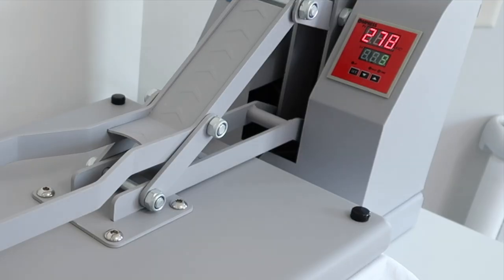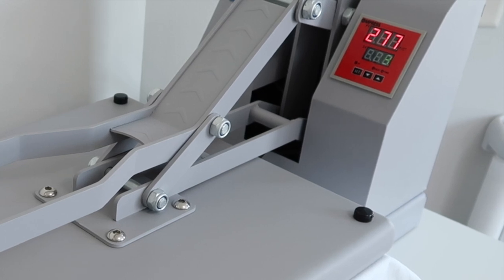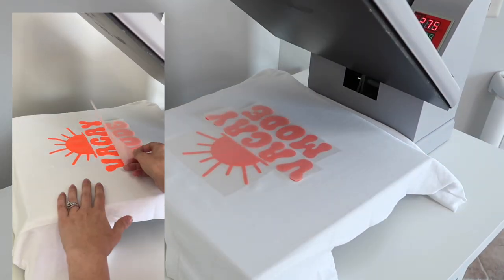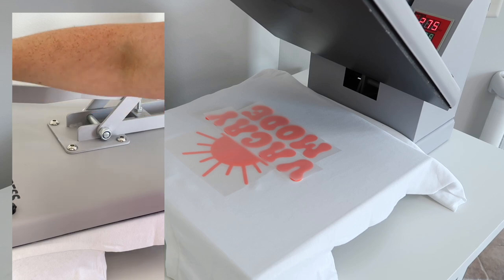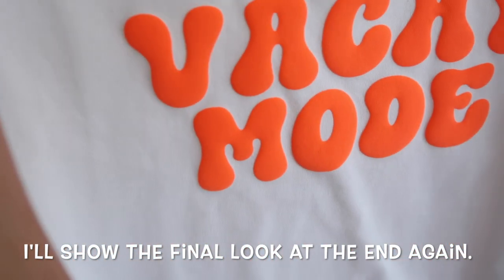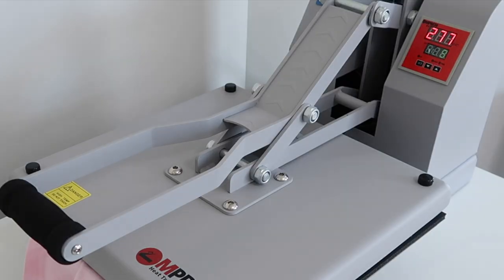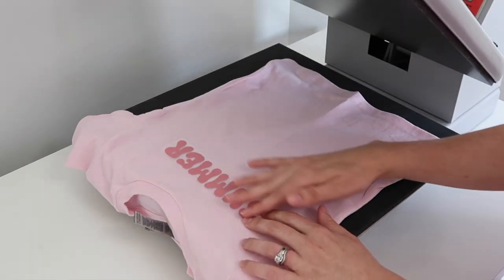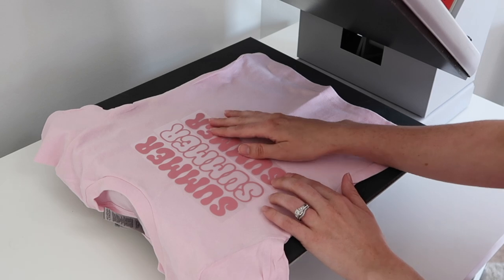Now I'm ready to press — I let it run for the full 10 seconds then lift the press. I forgot to press record when I revealed the results, but thankfully I was filming on my phone. I remove the carrier sheet liner and the sun looked a little wrinkled, so I press the heat press down on top of it — the heat helps get the wrinkles out, but I don't fully press it down because that can flatten it. Moving to the kid shirt, I fold it in half to find the center, preheat for 10 seconds, and line up the designs. One question: since the seams are underneath the heat press on kids' shirts, does anyone use a pressing pillow?